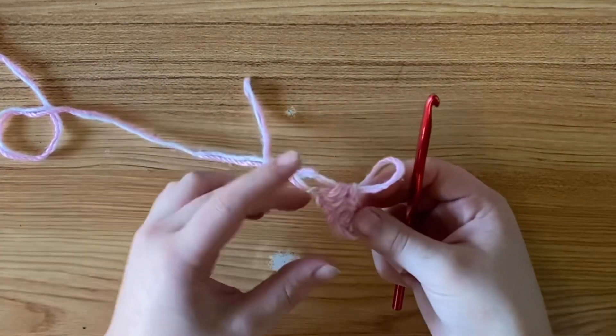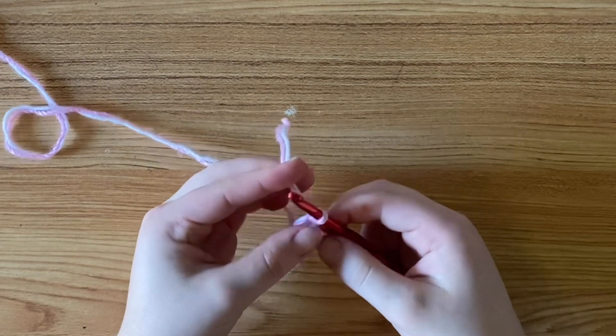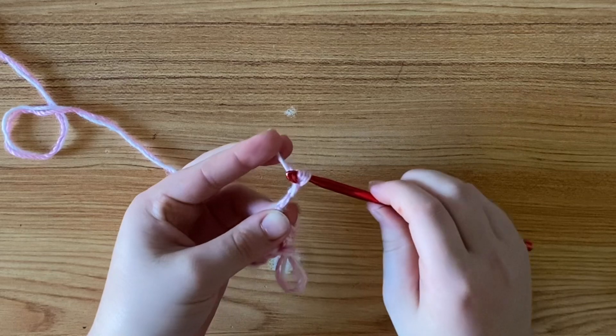Then when you get to the end, pull your hook out and go into that last stitch using your tail, yarn over and pull through and make a couple more chains. Then yarn over and fasten off.